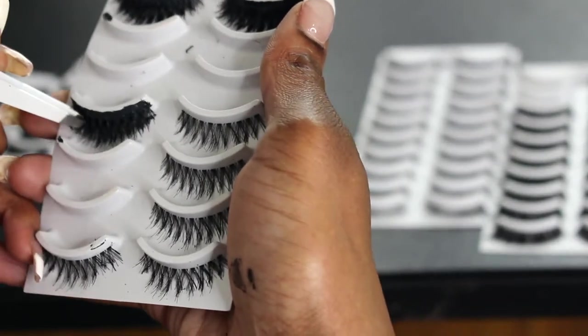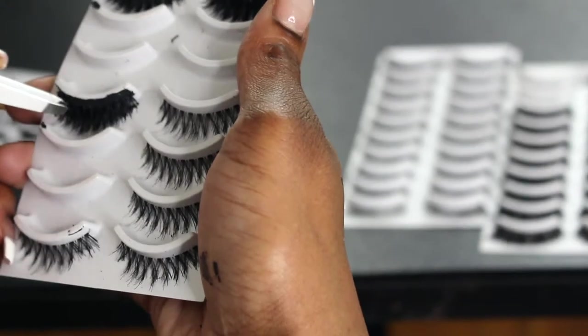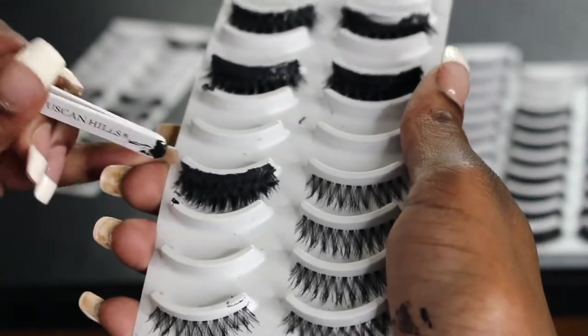After I'm done stacking them, I'm going to add an extra layer of glue to make it a unit. So I'm putting another layer of glue on there, as you can see me doing right now.